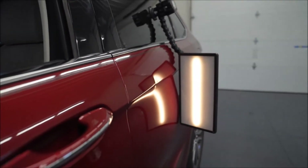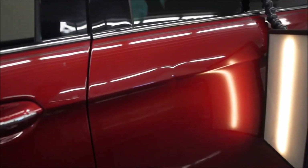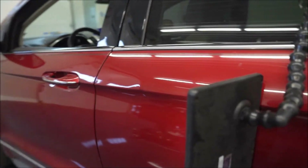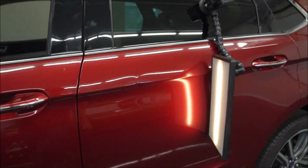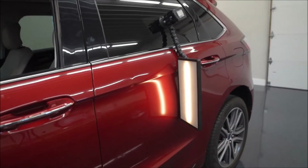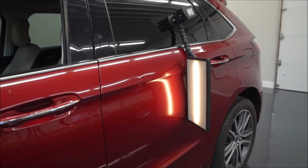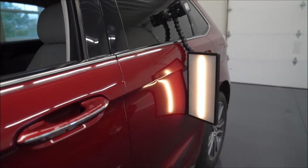This is a 2019 Ford Edge and this paint has like a tri-coat, like a pearl in it. The body shop says it's going to be really expensive to paint. This is a lease return car. So the customer just wants it looking good so it can get through the lease return process, and of course we're going to fix it right.